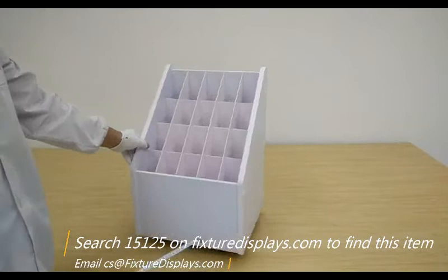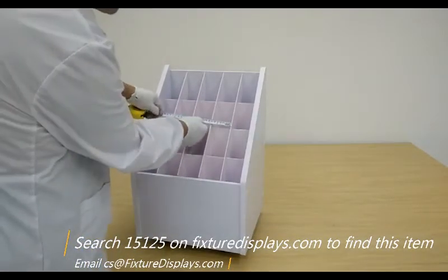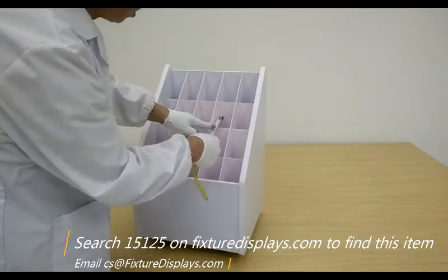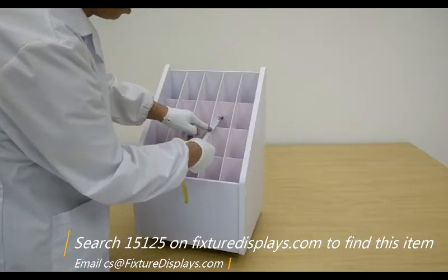Now we're going to give you dimensions of the slots. It is 2.6 inches left to right, and front to back is 2.9 inches.